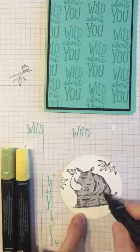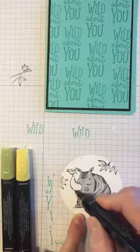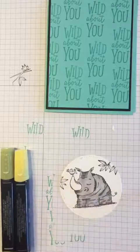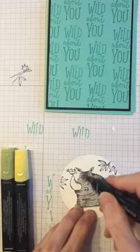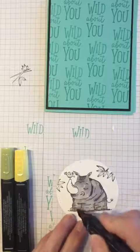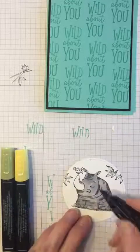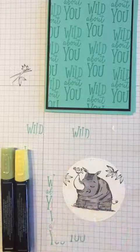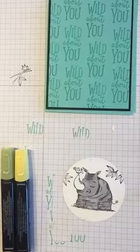I can follow along where some of the lines are and color in these little wrinkles, under the tusk, and down around his feet. Then I go back with my light color and blend those in a little bit so they don't stand out so much. That's what's really fabulous about these pens — you can blend and make shadows very easily. I wouldn't consider myself a big artist but I can do a really nice job. Stampin' Up has also announced another 12 sets of new colors, so there are lots and lots of colors to choose from.